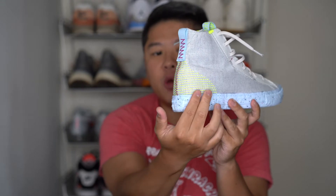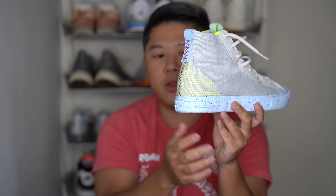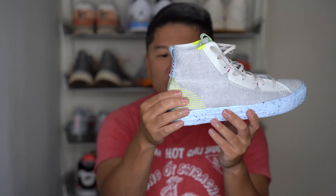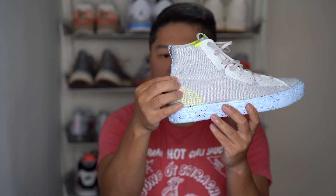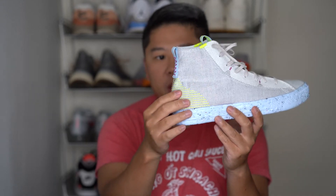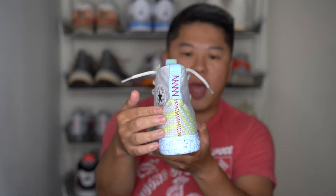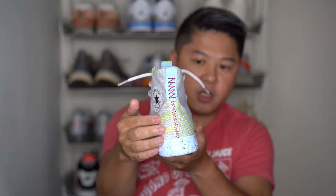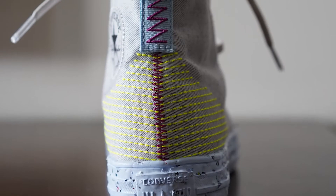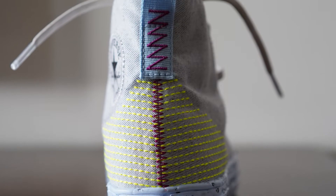Moving into the back of the shoe, you have this lime stitching done throughout the back that simulates a heel cup — it's stitched along the heel cup with a little bit of reinforced material in the back. Then going further into the back of the sneaker, you have some more burgundy stitching running up the sneaker and more of this sky blue nylon in the back as well with more of that lime-based stitching.